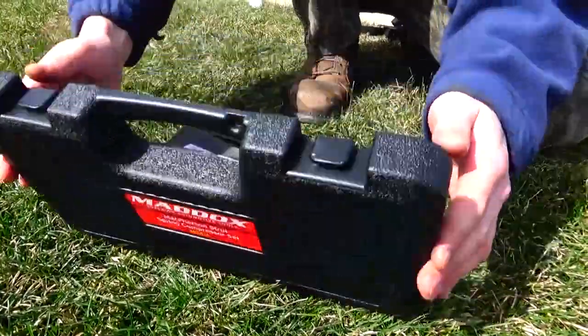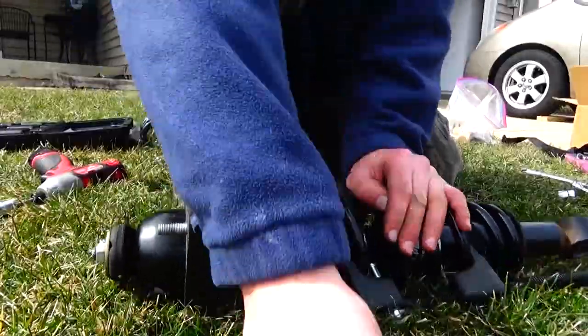I was a little afraid of using the spring compressor — it was my first time using one — but it turned out just fine.